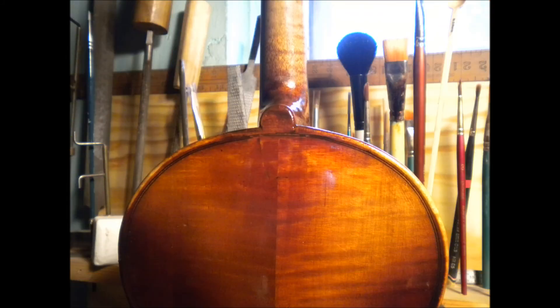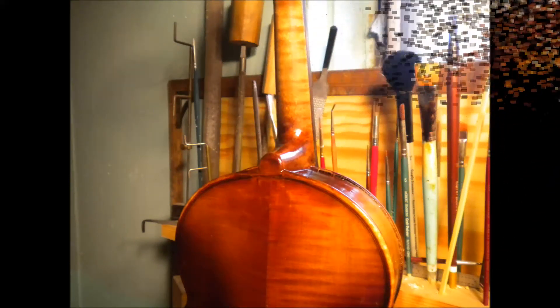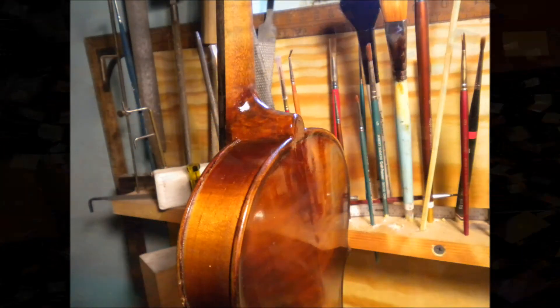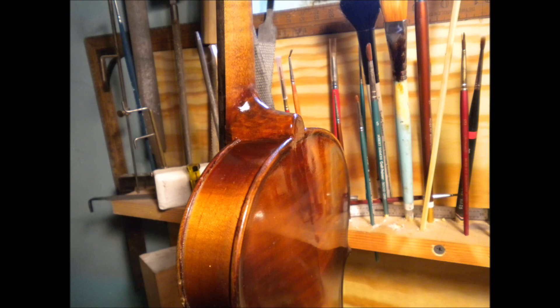Here you can see the buildup of the color and the varnish, and little by little it's starting to look very original. After that, it's just a matter of cutting a post for it and putting some good strings on it, along with tuners and new pegs. But that's the bulk of it. We thank you very much for watching, and I want you all to keep on keeping on. Bye-bye now.